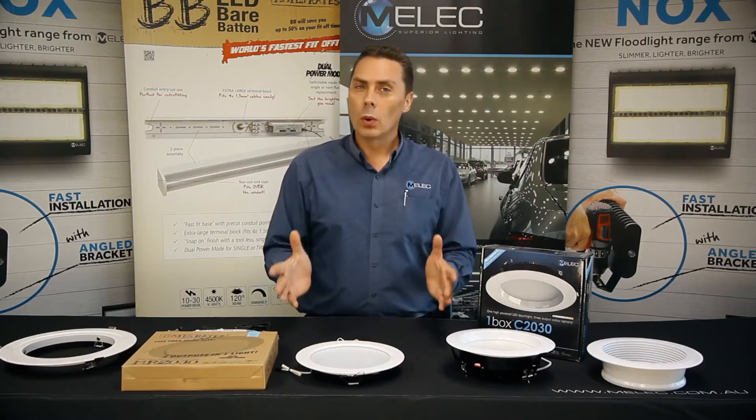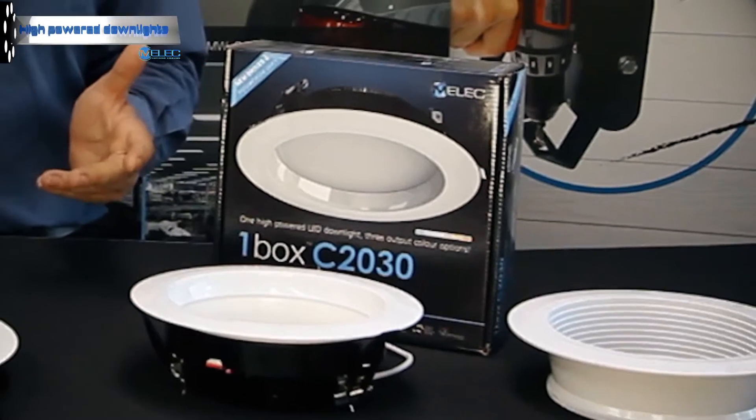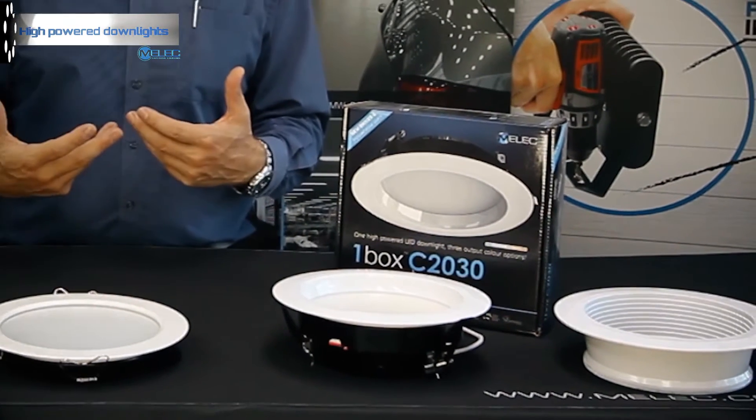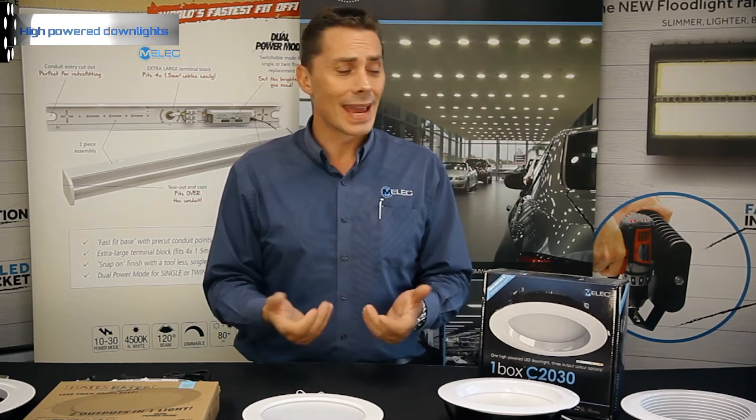Welcome back. We wanted to talk about our high-powered downlight range. As we spoke before about the different types of LED chips they use for different fittings and the benefits that they have.